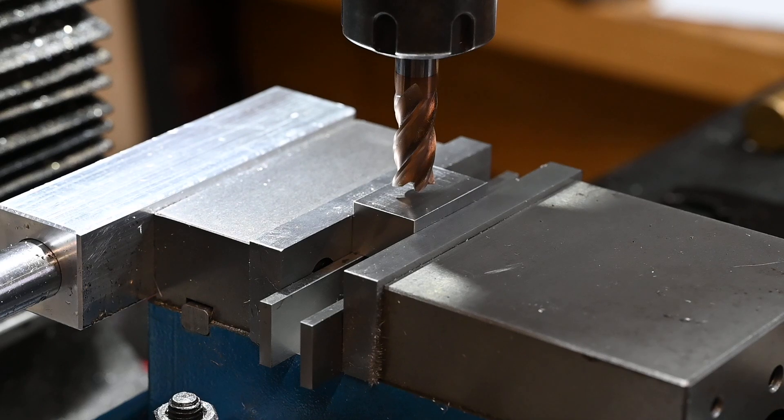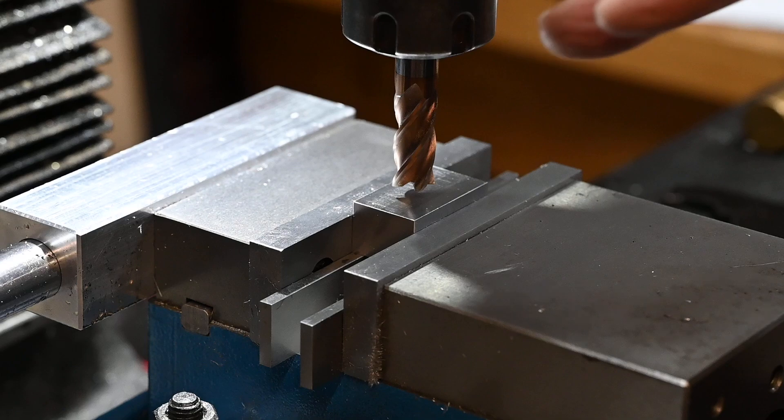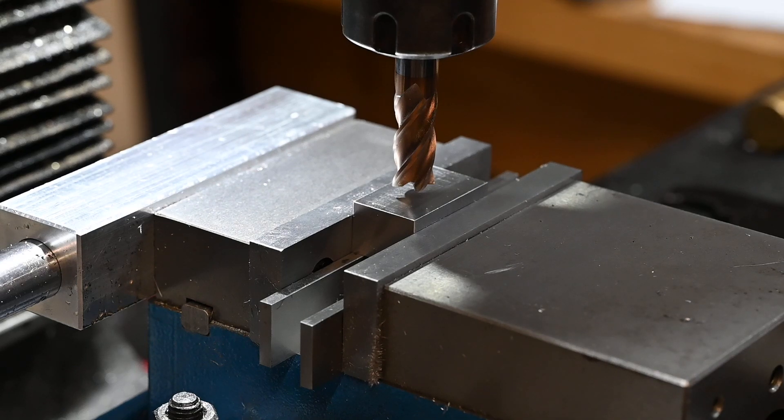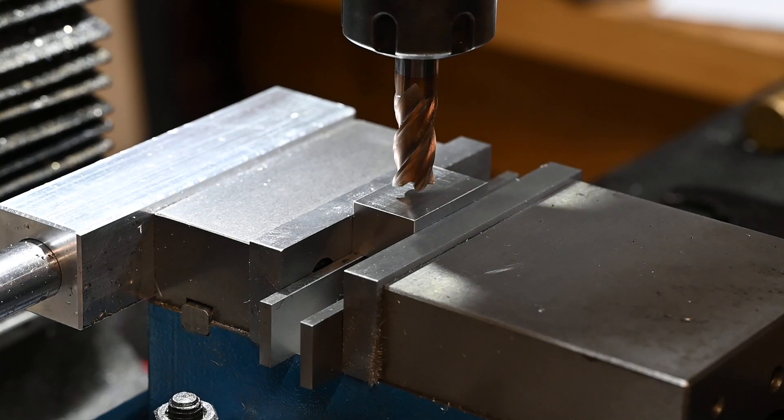Alright, I've got a 12mm bit in there now. I've got the table centered so I'm going to cut the groove out in the center, then I'll drill the holes and everything, and then when I've nearly done I'll split it on the bandsaw.